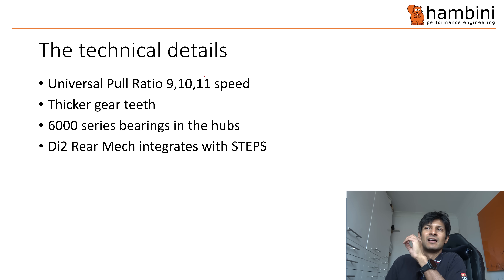To rapidly talk about the technical details — these are the things I've plucked out; various other sites have got stuff around cost and all that. But this is the bit that kind of tickles me. The pull ratio, which we'll come to, is the same across all of their gear — so 9, 10, 11 speed, they have become interchangeable. You've got thicker gear teeth, something to do with LinkGlide. And this one was a big difference: in some of the hubs they've ditched cup-and-cone bearings and are now going towards 6000 series bearings. I hate to use the word cartridge bearings — if you type that into Google, the only suckers that use that terminology are people associated with bikes. And the final bit — I read this but couldn't find it on the website — is that Di2, the rear mech, integrates with Shimano's Steps system, which is their e-bike platform.